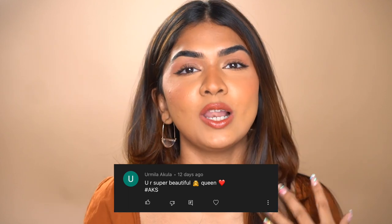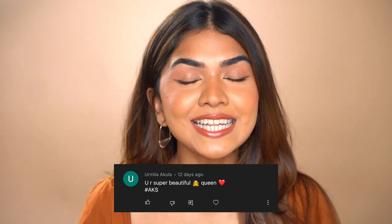That is the finished look! I really like how it turned out — it's so minimal but so beautiful. The eyes, the blush, everything synchronizes so well. I hope you found this useful and I hope you'll like the video. This video's shoutout goes to Urmila Khula — thank you Urmila for always loving and supporting, it means the world to me. If you want to be part of the next video shoutout, comment below using the hashtag AKS. Thank you so much for watching — see you in my next video, bye!